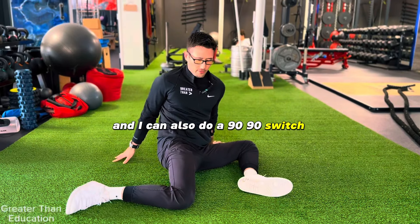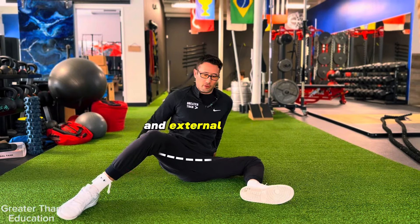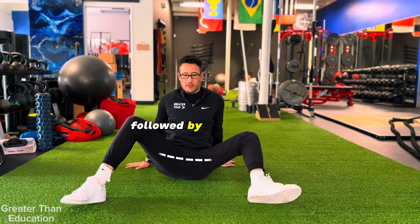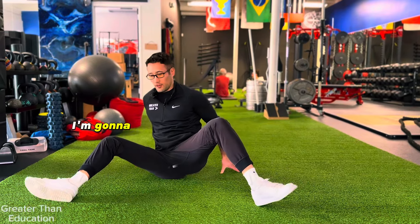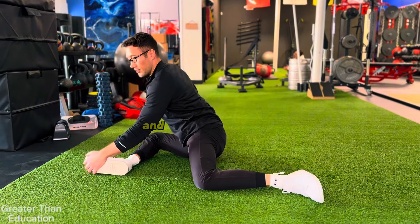I can also do a 90/90 switch, where I come as far up as I can with this hip in external rotation, followed by the other hip. I keep those knees as far apart as possible as I transition to the other side.